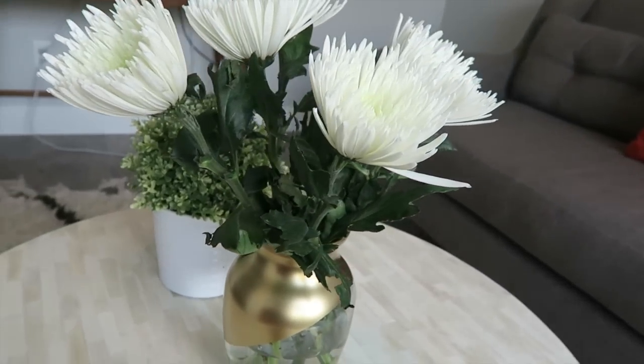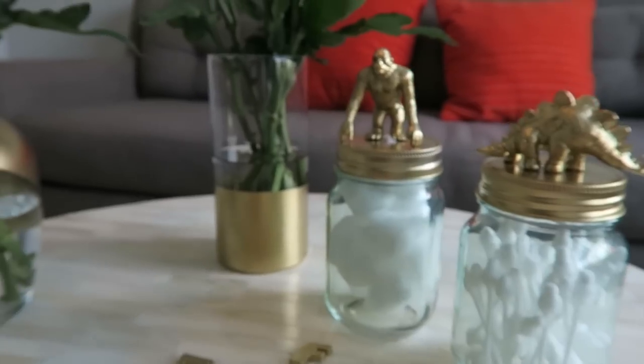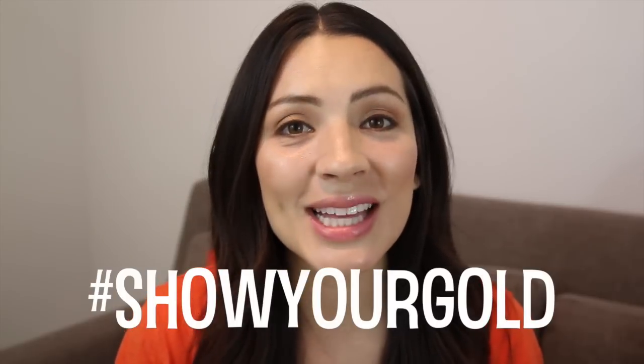I think gold is such a sophisticated color, and it's also a really great way to show your support and spread awareness of childhood cancer in your home. That's it, you guys — I hope you enjoyed my three simple DIY projects. Thumbs up if you liked it. If you'd like more information on the Show Your Gold campaign, I'll have it linked below. Don't be afraid to use hashtag Show Your Gold and spread the word with your family. Feel free to donate to the cause. Thank you so much for watching and we'll see you in my next video.